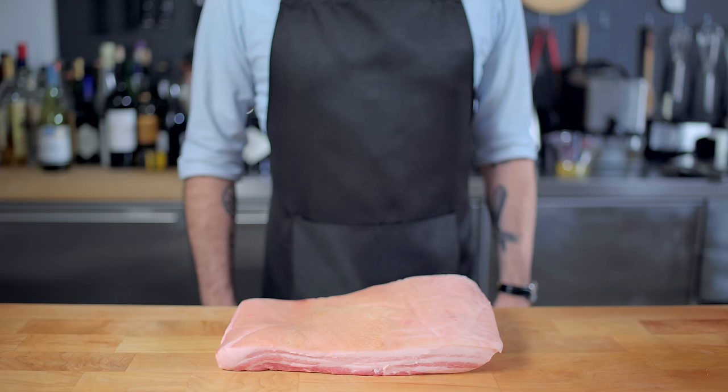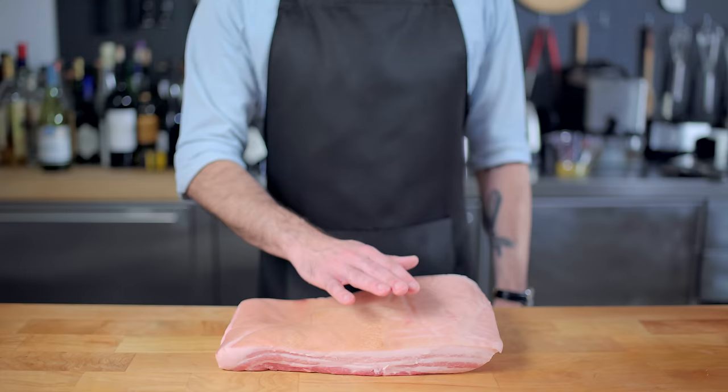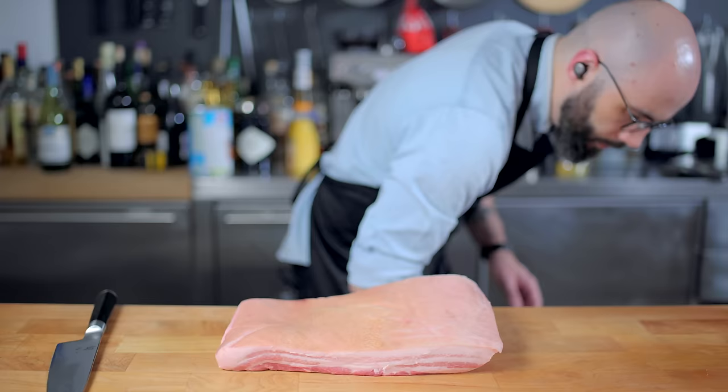Hey, what's up guys? Welcome back to Binging with Babish, where this week we're finally taking a look at food from a Miyazaki movie. Something like bacon and eggs might seem like a very simple place to start, but it's the perfect excuse to learn how to make our own bacon from scratch.